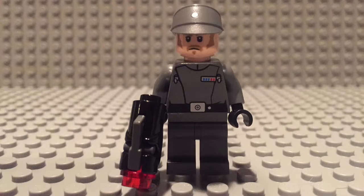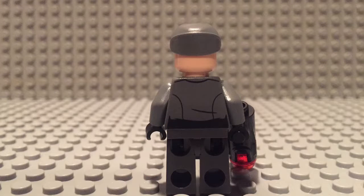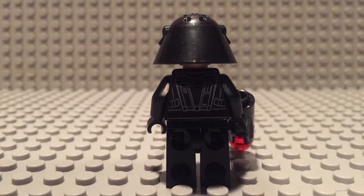The first minifigure we're going over is the Imperial Officer. He comes with a mustache and sideburns. I believe the torso printing is just the same one as we've had from previous sets — I think this is the Navy Officer. It has a nice look to it, two faces which you can switch, and that classic marine helmet.